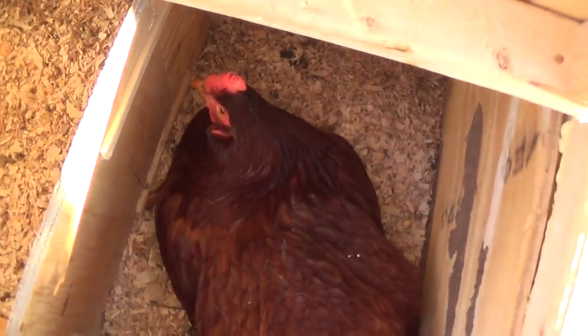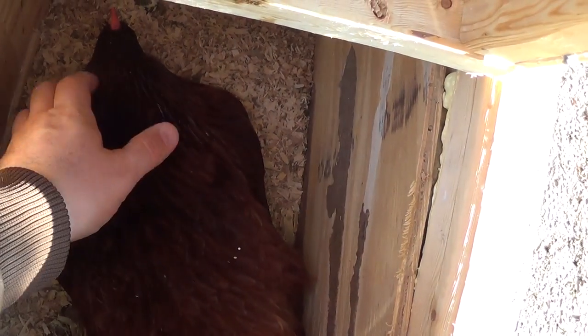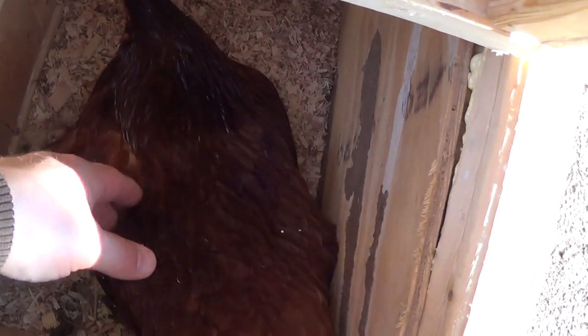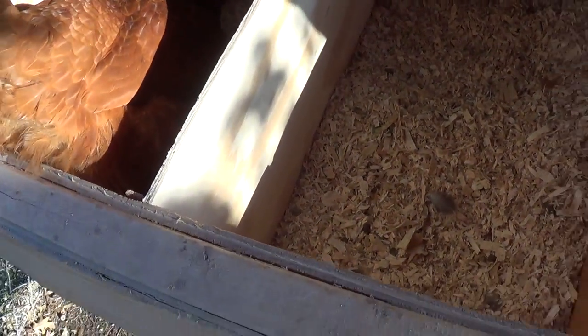Just watch — I'll put my hand here and start petting her, and she's talking to me. Not a whole lot, sometimes she does. Whereas the Easter Eggers I have, boy, they just carry on a storm — it's like drama, it's like a soap opera.